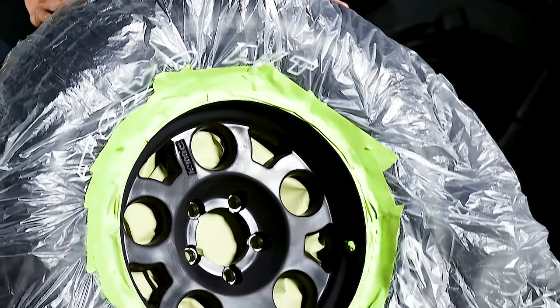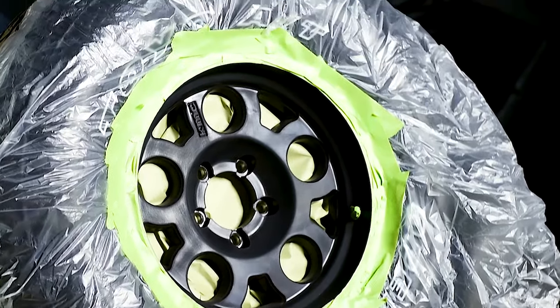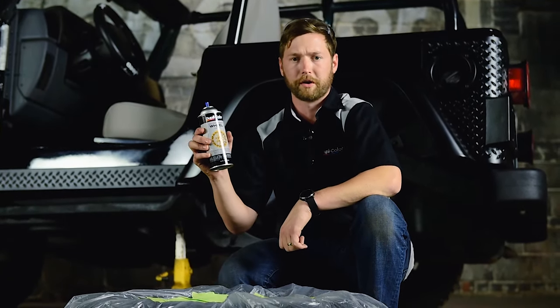If you leave your wheel on your vehicle, stuff behind the rim with paper to prevent overspray on your brakes. So we have our surface prepped, our wheel masked off, and we're ready to lay down some Dupli-color wheel coating.